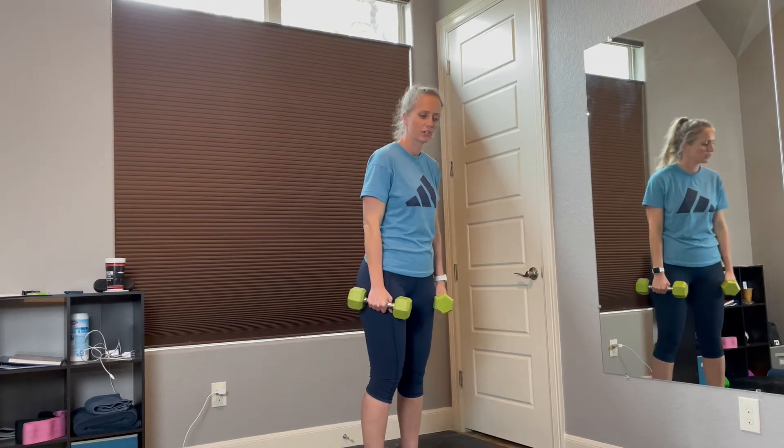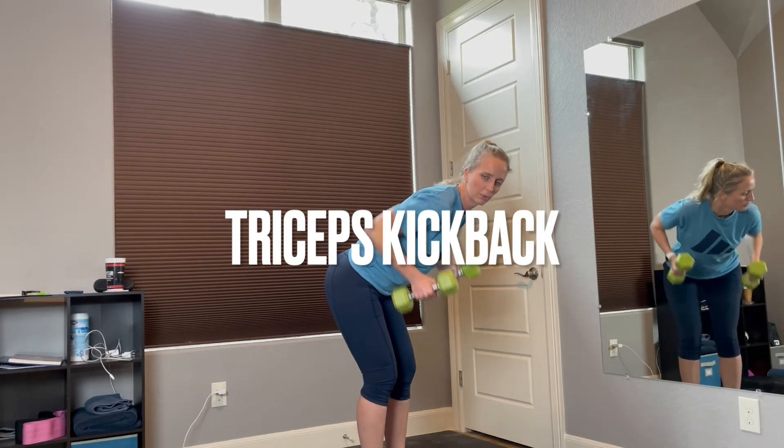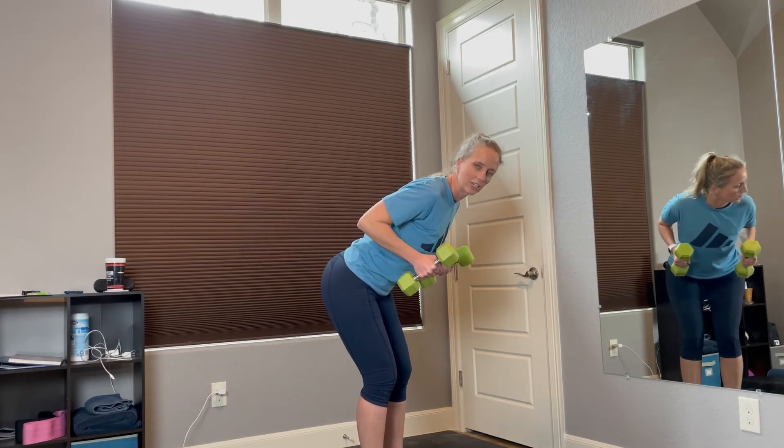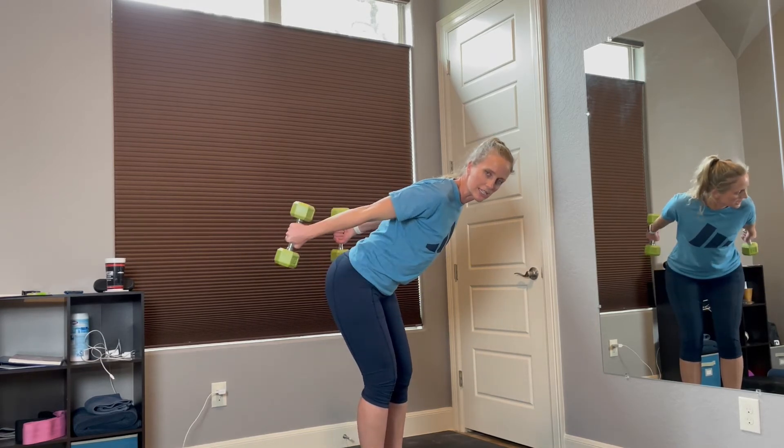Awesome job. Now time for the triceps. You're going to lean forward, pull your arms up by your side. Make sure your back is flat. You're going to keep your arms here and just extend out.